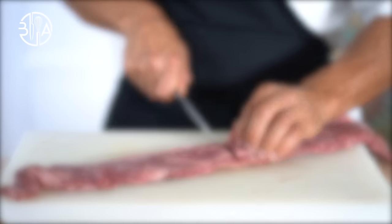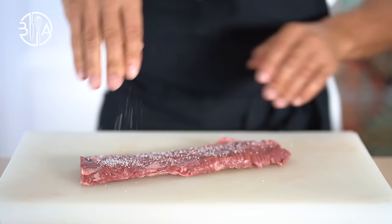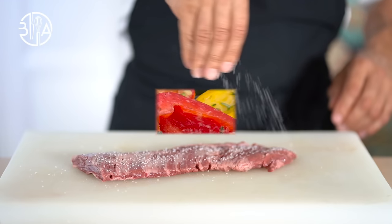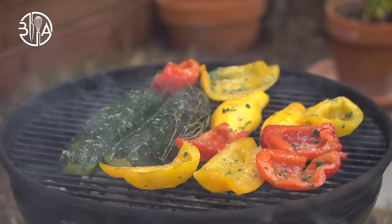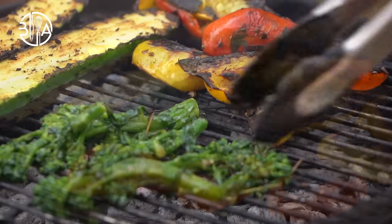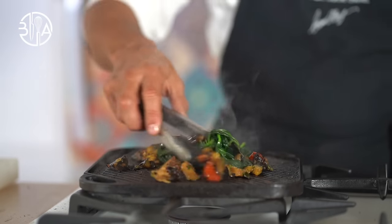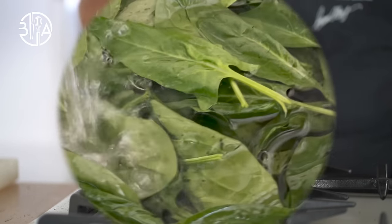Lightly grease both sides of the steak with high smoke point oil and season with salt. Pepper will be added once grilled. Grill veggies 10 minutes on both sides, but that depends on the size and type of vegetables — it should take longer for the zucchinis, for instance. You can also grill veggies indoors using your cast iron griddle.